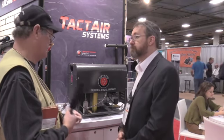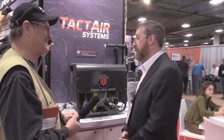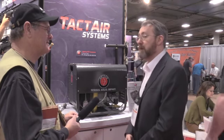Does it have a warranty? It has a one-year warranty. Anything goes wrong, send it back and we'll fix it. We have a service crew that will repair it.